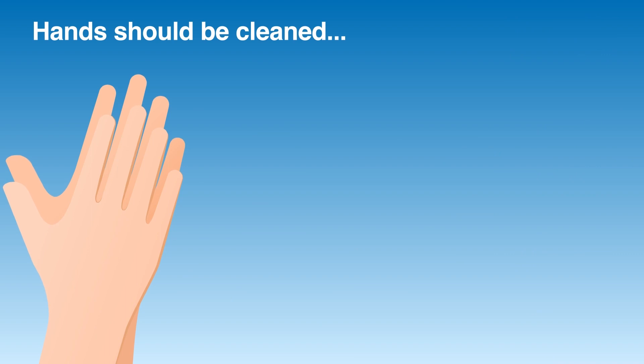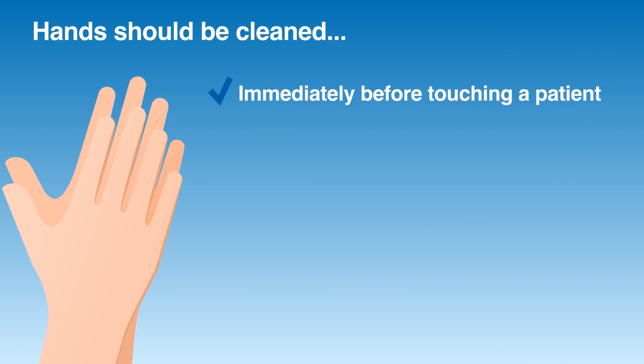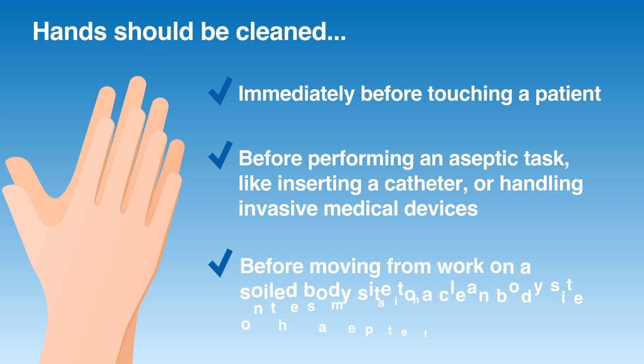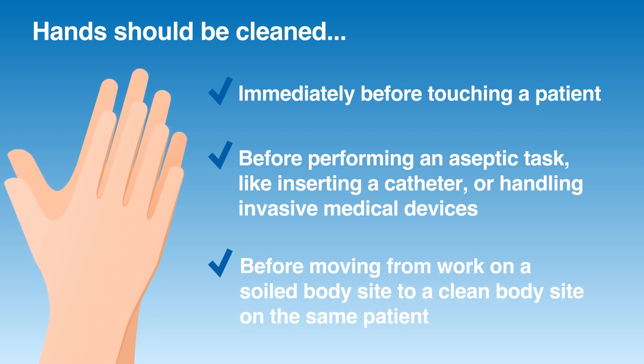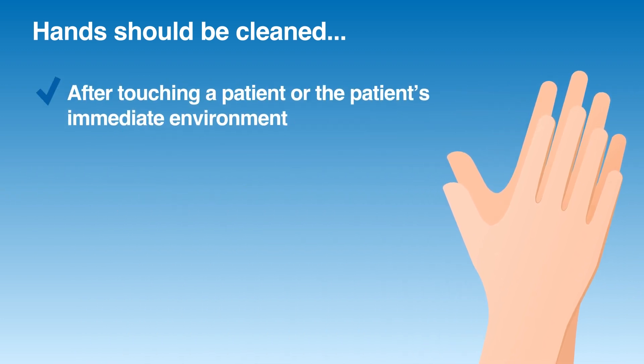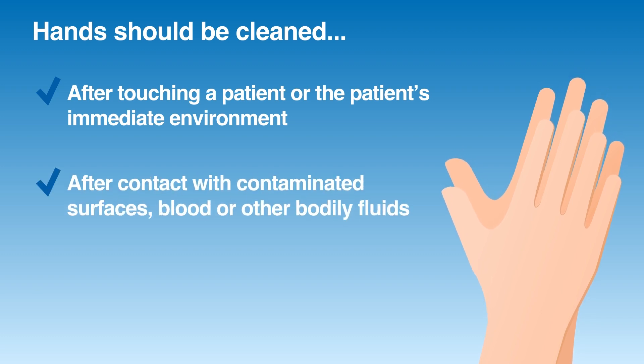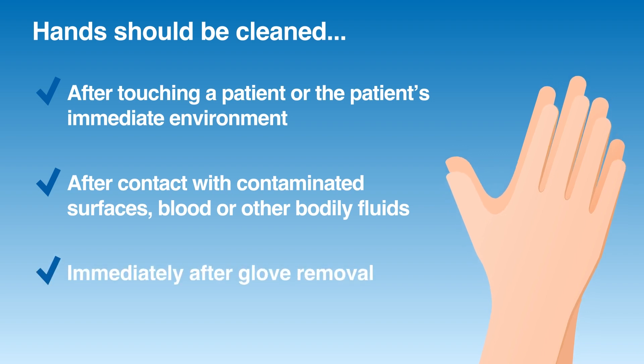Hands should be cleaned immediately before touching a patient, before performing an aseptic task like inserting a catheter or handling invasive medical devices, before moving from work on a soiled body site to a clean body site on the same patient, after touching a patient or the patient's immediate environment, after contact with contaminated surfaces, blood, or other bodily fluids, and immediately after glove removal.